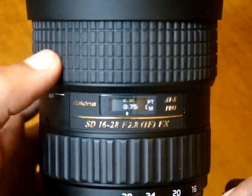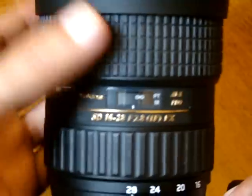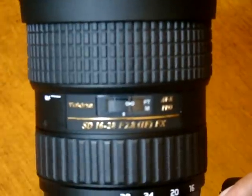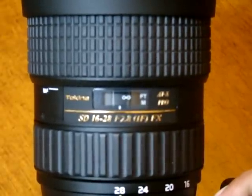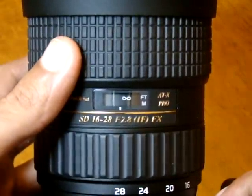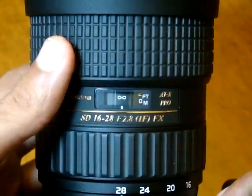Second thing. Here's your infinity sign right here. If I go all the way, I am not on infinity. That's why they say back up a little. Now, this is perfectly aligned and I am on infinity.